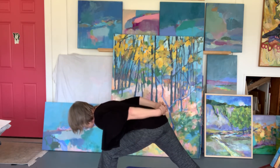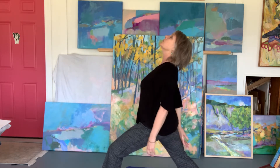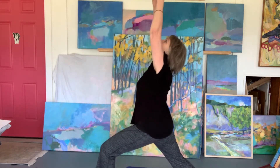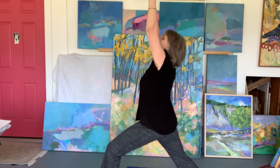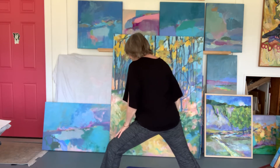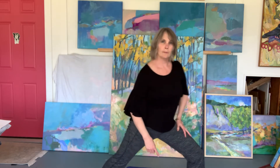And then reach — try to clasp your hands behind your back. And then come back up, arching back. If this is uncomfortable to hold your hands, then just release your hands resting by your side, and then bring them up over your head. We're going to come into warrior two from here. So go ahead and align your left heel and your right instep — should be like if there was a cord connecting them.